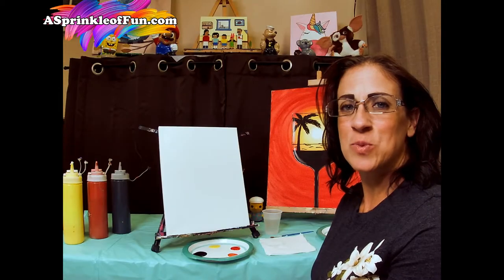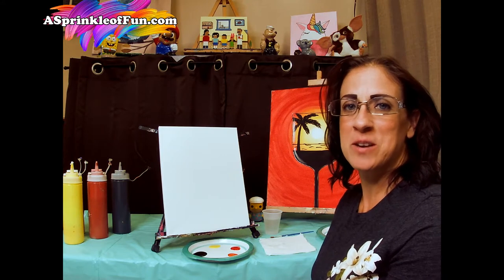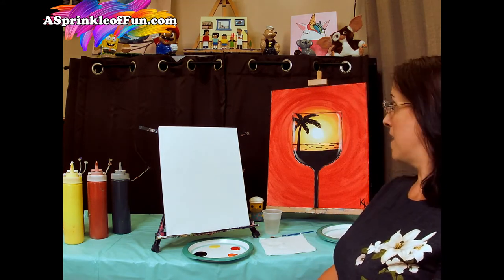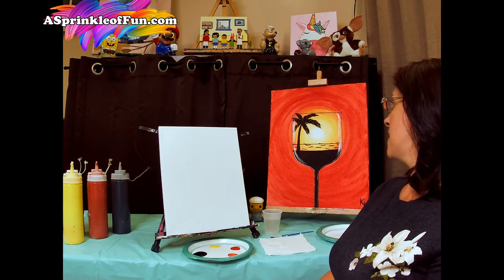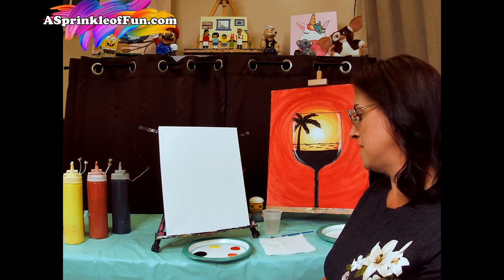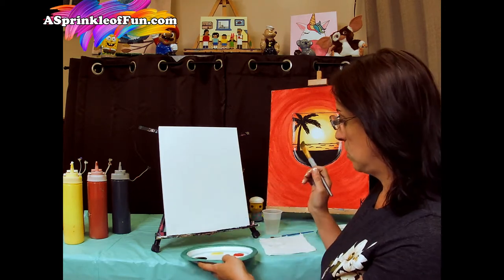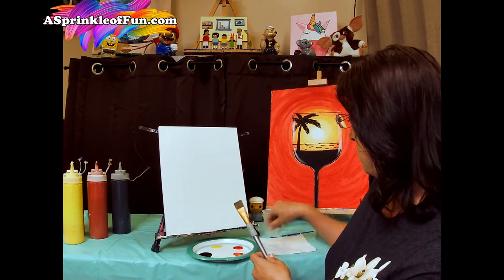Hi guys, thank you for watching this video. Today we will show you how to canvas paint using acrylic paint, as well as some helpful tips on how to hold your brush, how to blend colors, and how to mix colors. So go grab your supplies and let's paint. Hi guys, welcome to A Sprinkle of Fun, my name is Kimberly, and today we're going to be painting the sunset wine canvas. For this canvas you're going to need the colors black, white, yellow, red, and orange, as well as the two brushes that came with your kit.